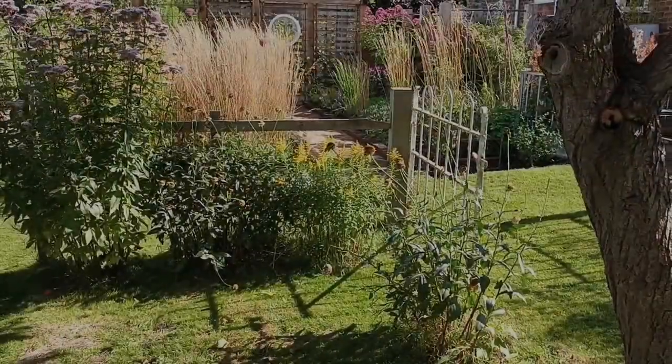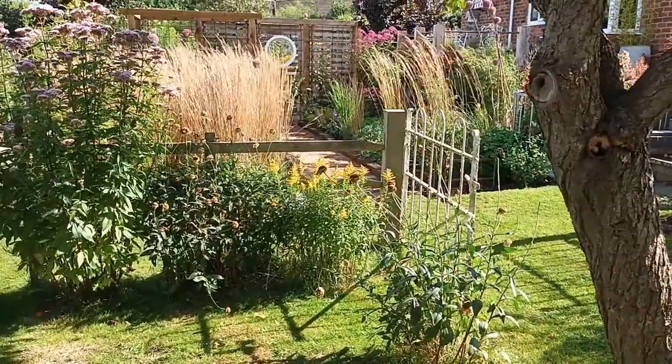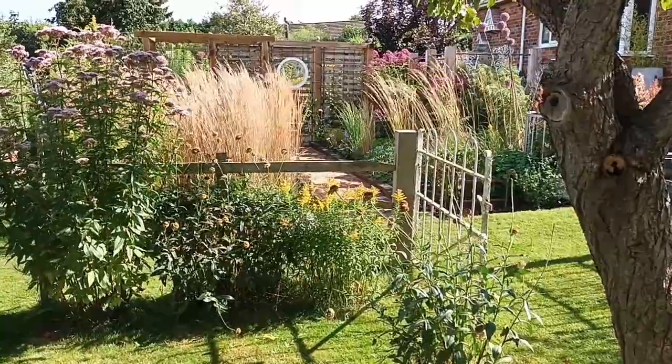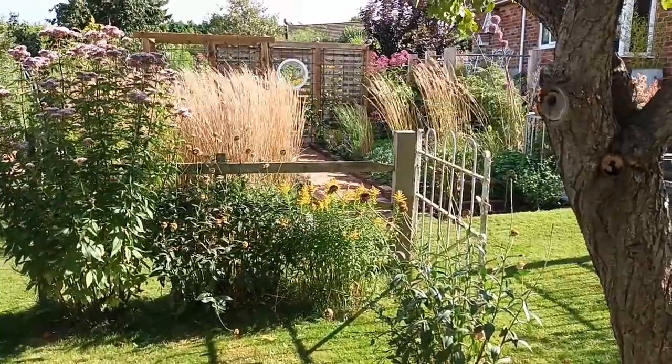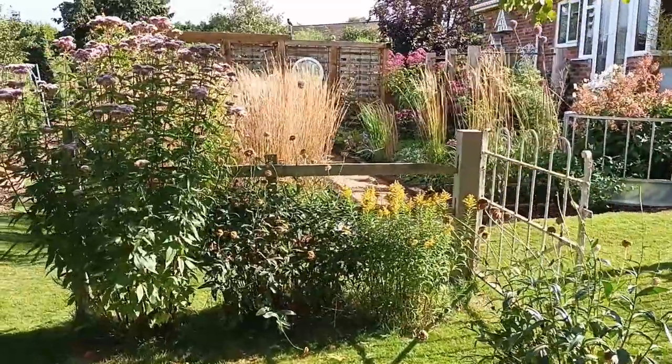For the last few months I've been talking about finishing the quarry tile path that goes up towards the cloister pergola. Finally this weekend I've had the time to do it and it's now complete.